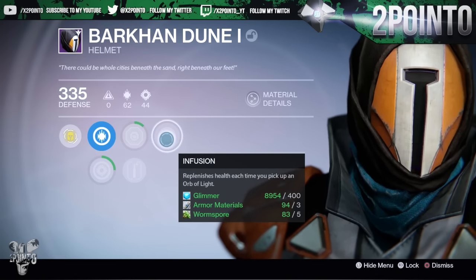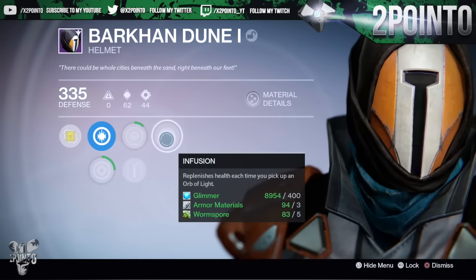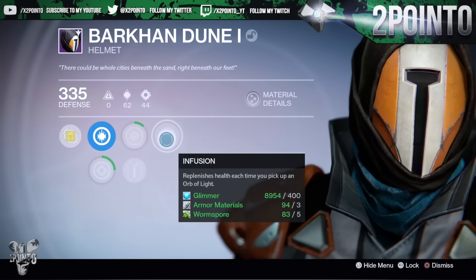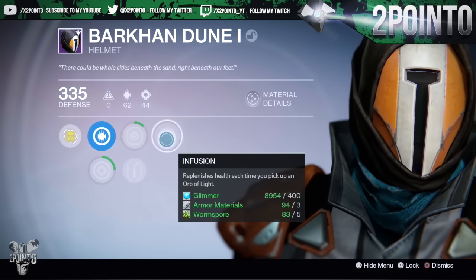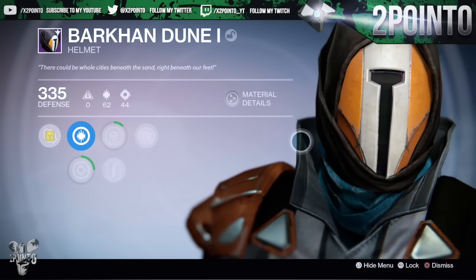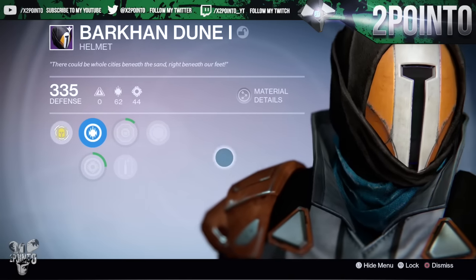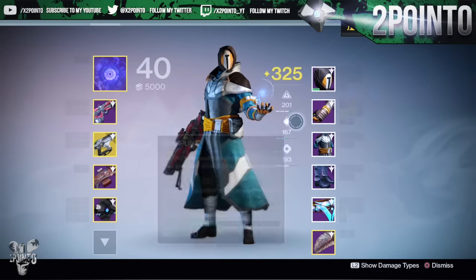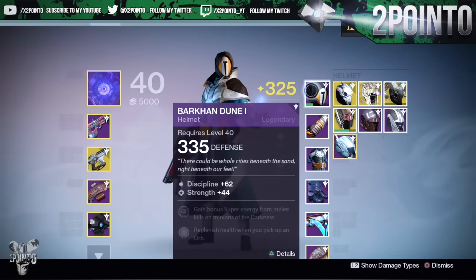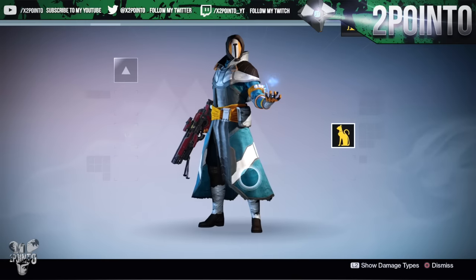This is the only sublime helmet for the Bark on Dune set that I've had so far with the Infusion perk - replenish health each time you pick up orbs of light. I absolutely love this perk on helmets. I pretty much don't use helmets unless it has this or the Better Already perk where your shields replenish when you pick up orbs. Definitely still looking out for a perfect roll on this helmet - this is the closest one I've had so far - and that is why I have infused it up to 335. So I need to level this gear up and I'm still looking for that perfect roll on this Bark on Dune helmet.